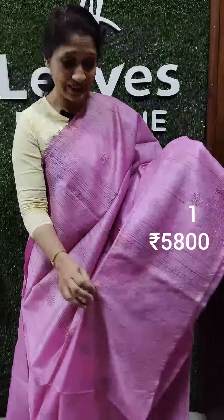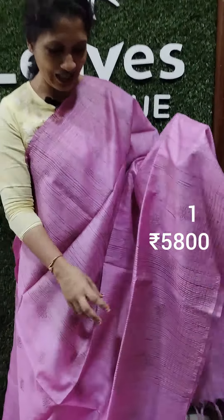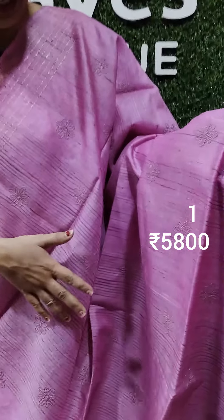This is a tussar silk saree collection. This is a pink shade.